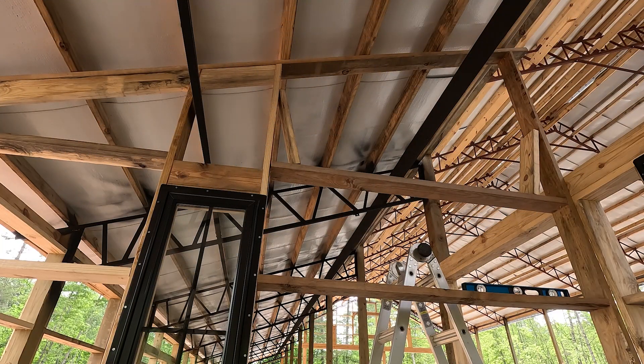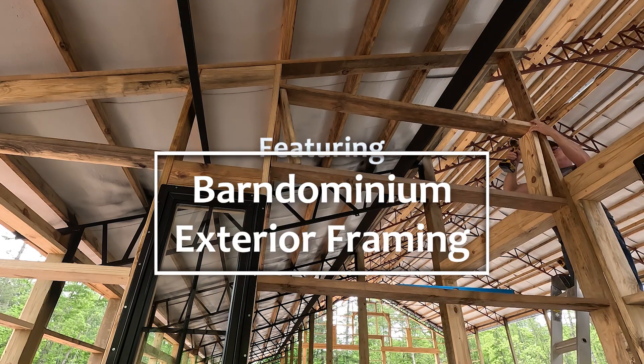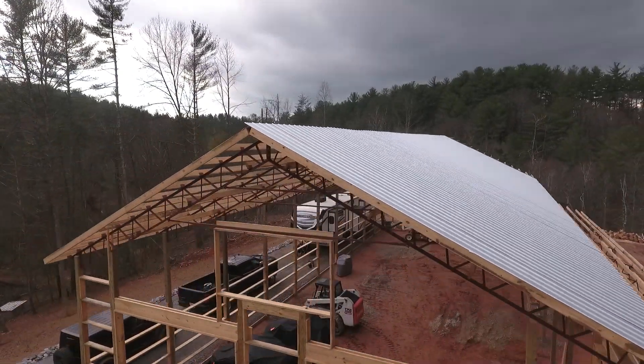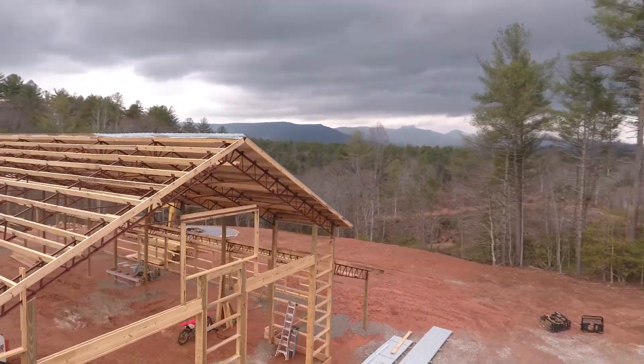Hello and welcome back to the channel. Today we're going to be featuring the Barnuminium exterior framing with Dave. This gives a good cutaway view without the soffit on it, so you can see what we've got to start with when we get ready to frame this into the garage.